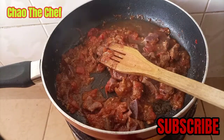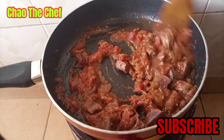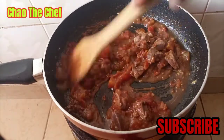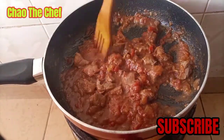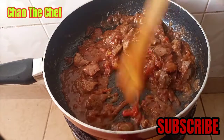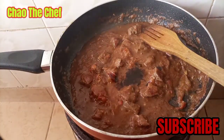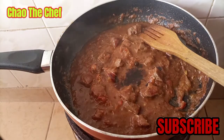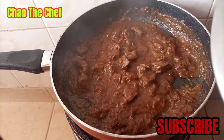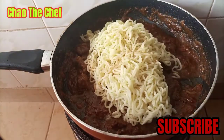Add some water, just a little bit. Smash the tomatoes so that they can bring up the sauce we want. Add some soy sauce. Now our livers are cooked, so we are going to add our noodles and mix everything together.